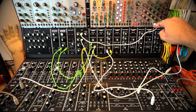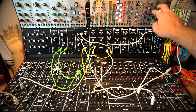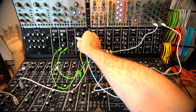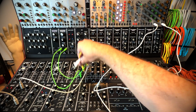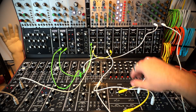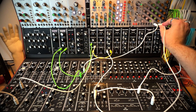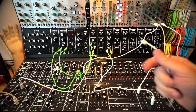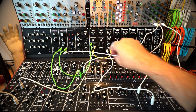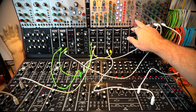You have three rows of CV output that are saved per step, but that doesn't have to control an oscillator — it could be something else. Let's go back to what we had to begin with. I'm going to take channel A and run it into my oscillator for pitches. Then let's take channel B and do something different — run it into the filter. So channel B is going to control the filter. Let's hear what that sounds like.